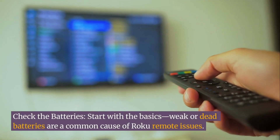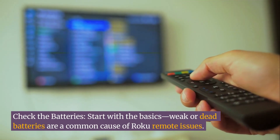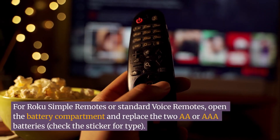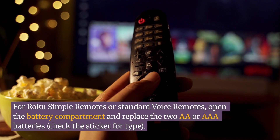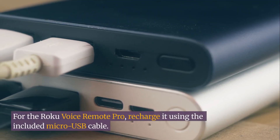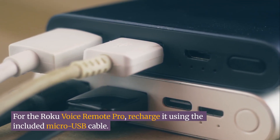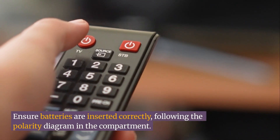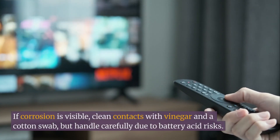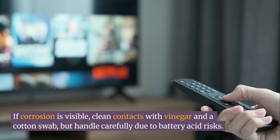First, check the batteries. Start with the basics — weak or dead batteries are a common cause of Roku remote issues. For Roku simple remotes or standard voice remotes, open the battery compartment and replace the two AA or AAA batteries. Check the sticker for type. For the Roku Voice Remote Pro, recharge it using the included micro-USB cable. Ensure batteries are inserted correctly, following the polarity diagram in the compartment. If corrosion is visible, clean contacts with vinegar and a cotton swab, but handle carefully due to battery acid risks.